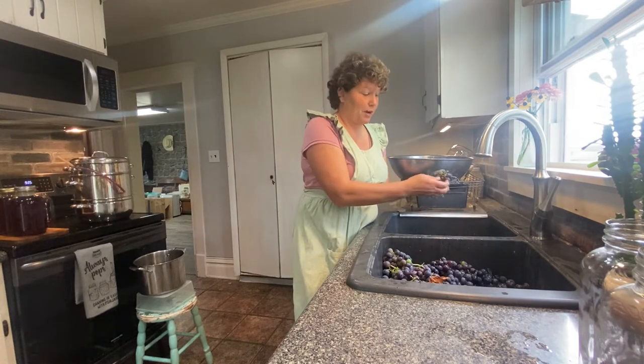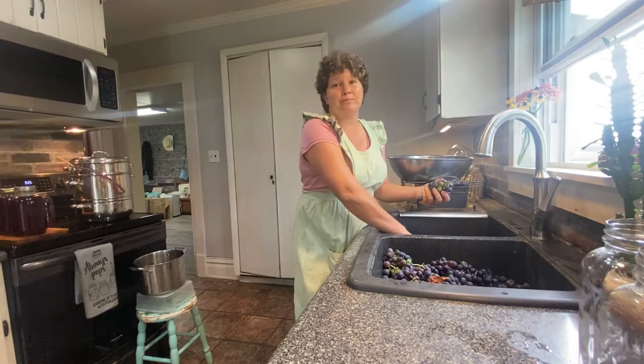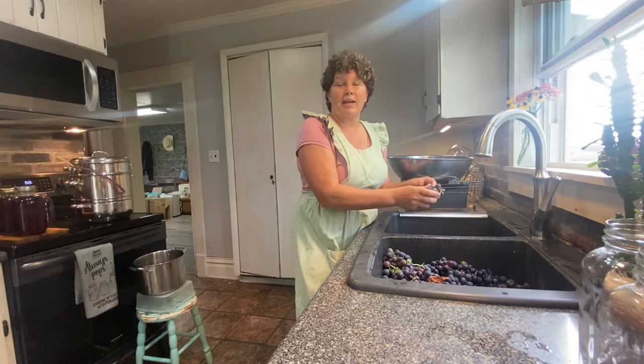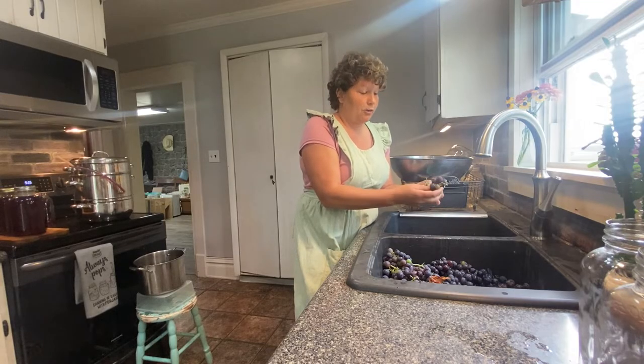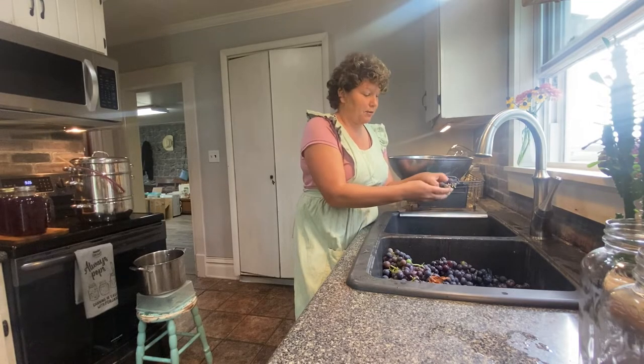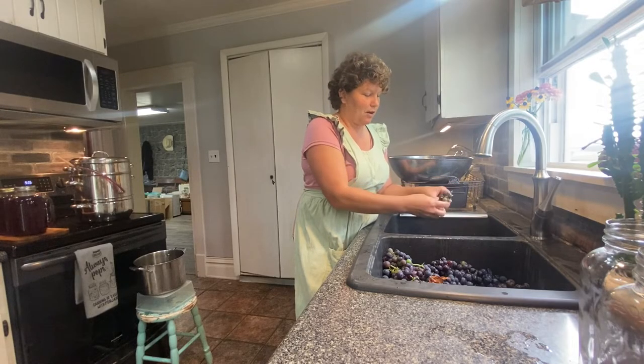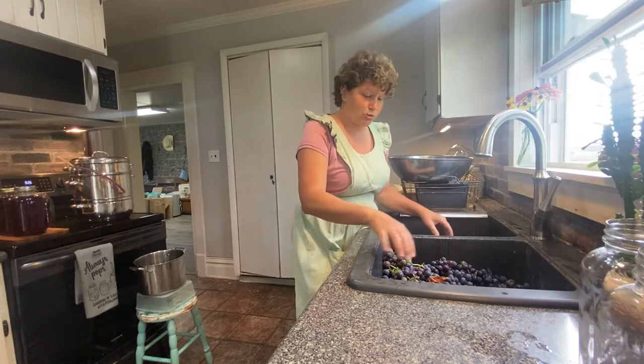But my family likes it better when I do remove the grapes from the stems, because when you leave the stems on, they think the grape juice has more of an earthy flavor. So that's why I take the time to pick all the grapes off of the stems before I put them into the steam juicer.